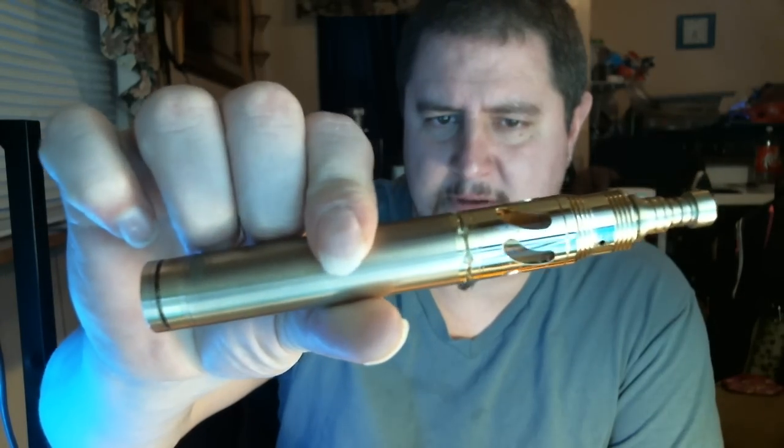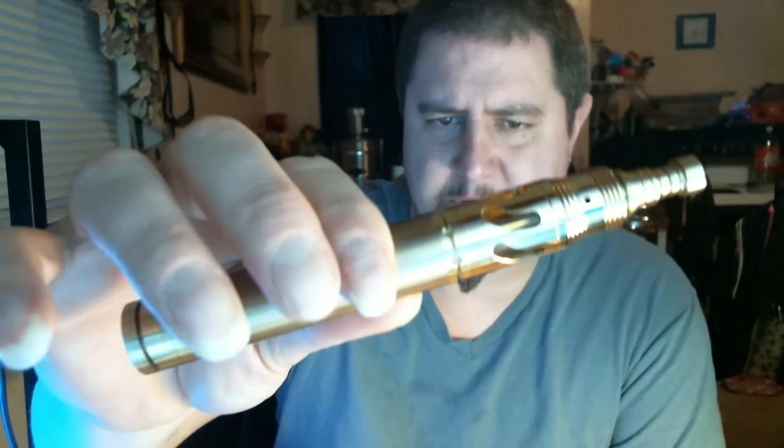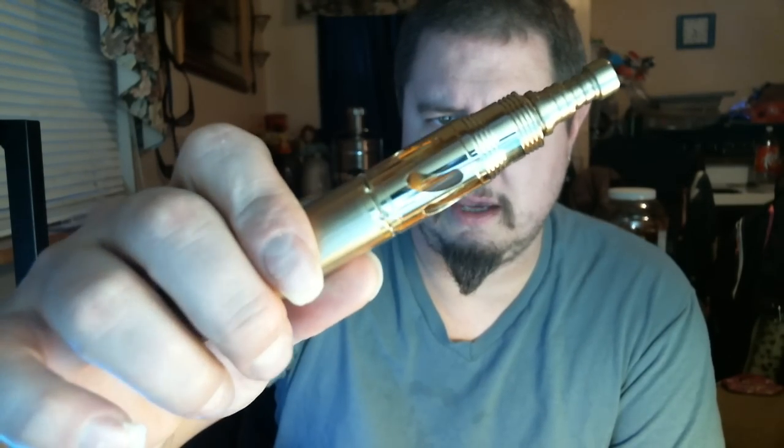Hey Vapors and YouTubers, Mr. Roke Senior here and I got some vape mail. I got this about a week ago. I wanted to wait and test it out before I did a video on it, but here it is. It's an Origin Clone from Fasttech and a Steam Turbine. I got the Steam Turbine off of a vendor on eBay. I will put the links down below after the video.